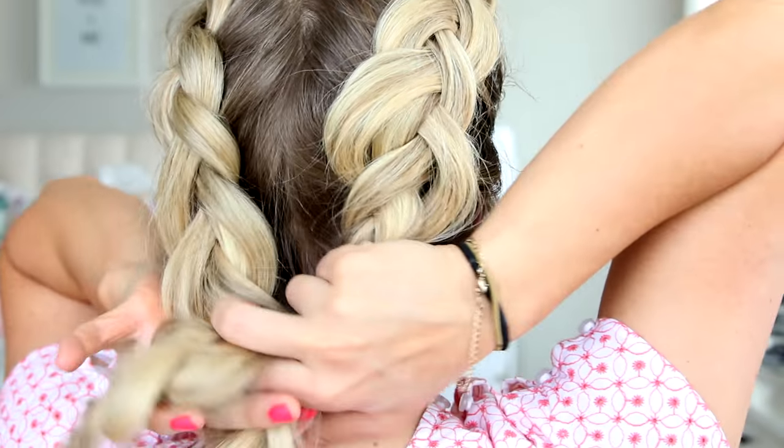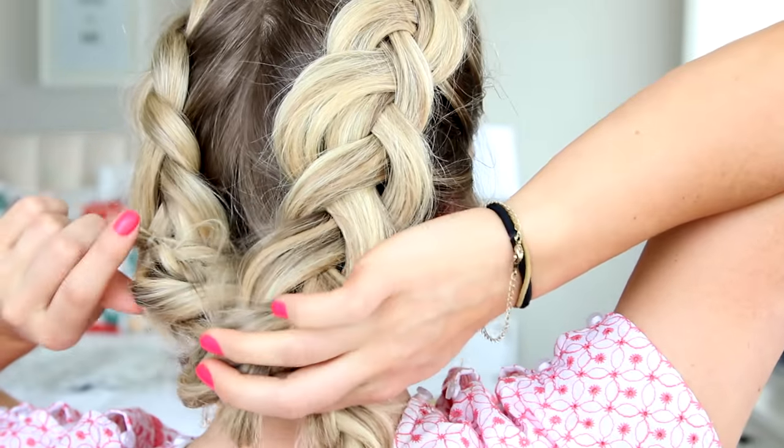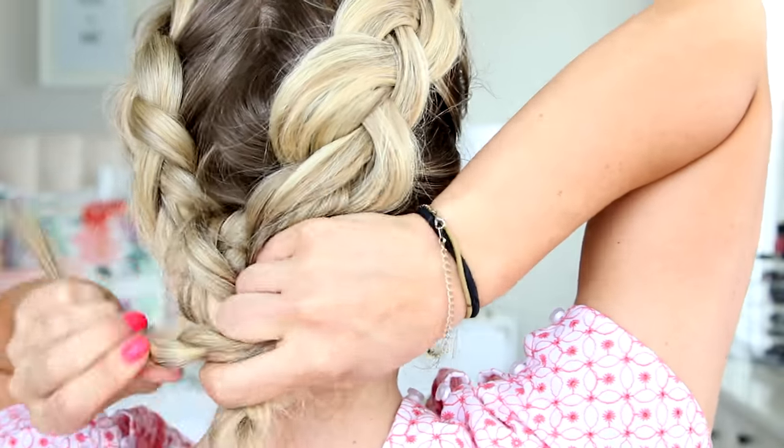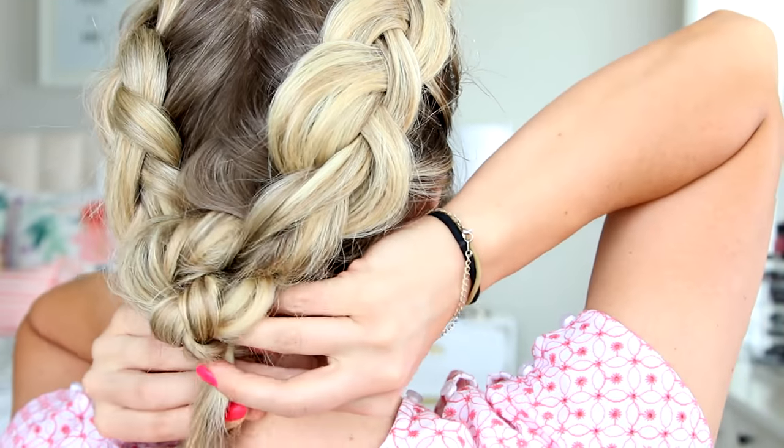I've been doing this technique a lot lately. You're just going to tie the hair into a knot — the right side goes over the left, the left side goes under and up — and then you're going to repeat it twice. Then tuck the tails underneath and secure with bobby pins.